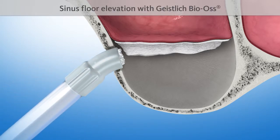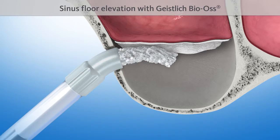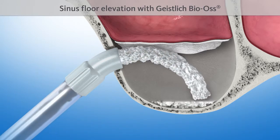The sinus floor is then elevated with a proven bone substitute material, such as Geistlich Bio-Oss.